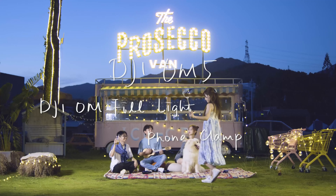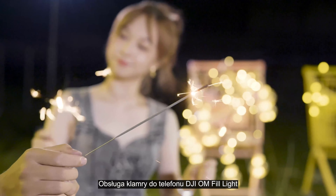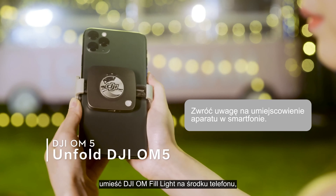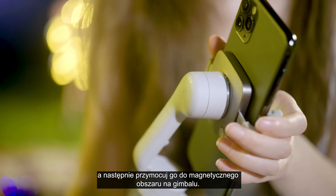DJI OM5 Tutorial: Using the DJI OM Fill Light Phone Clamp. Unfold the DJI OM5. Place the DJI OM Fill Light Phone Clamp in the center of the phone and attach it to the magnetic area on the gimbal.